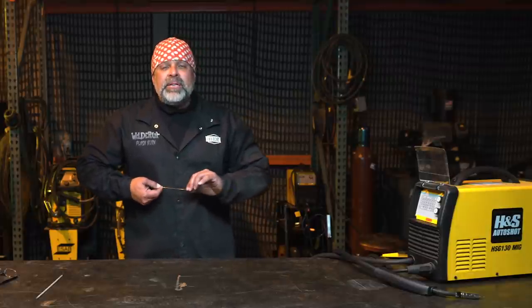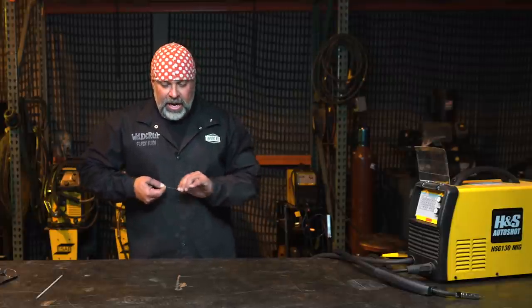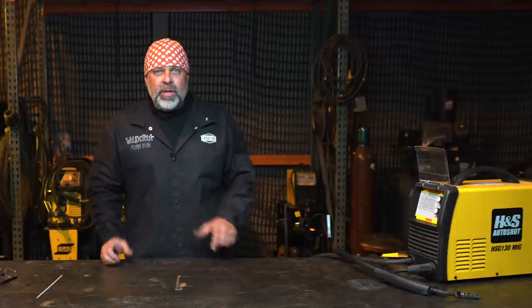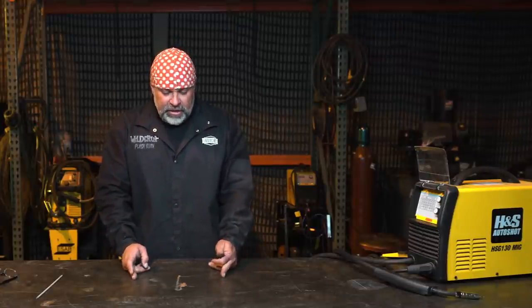On your flux core, there's another wire called dual shield. It's a flux core that also runs a consumable shielded gas, and you can weld some big stuff with it - the penetration is just unbelievable. When you're done it leaves a slag, basically a flux slag, on top of the weld. We'll get into dual shield welding later on so I can show you guys how it actually works.